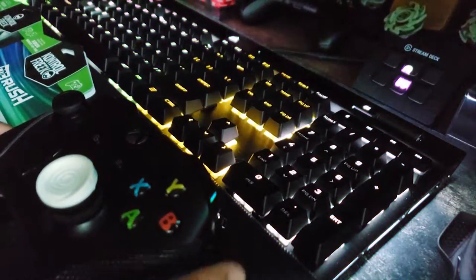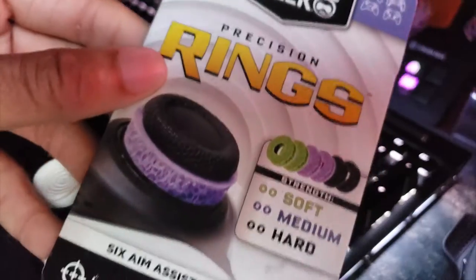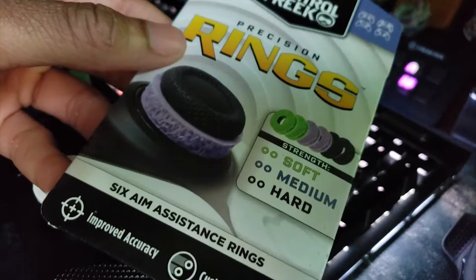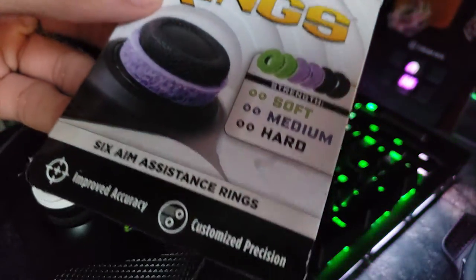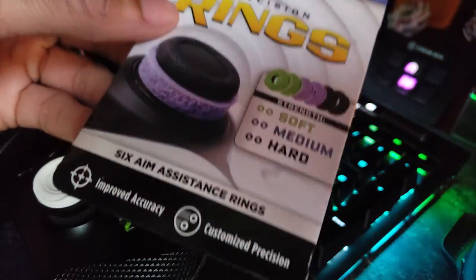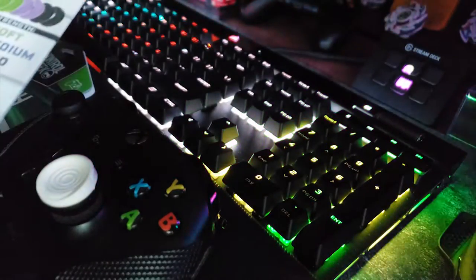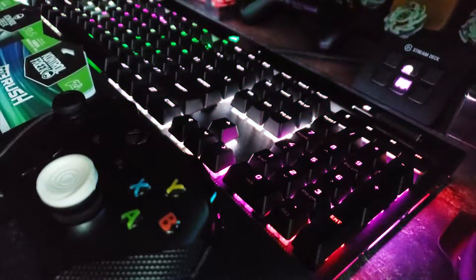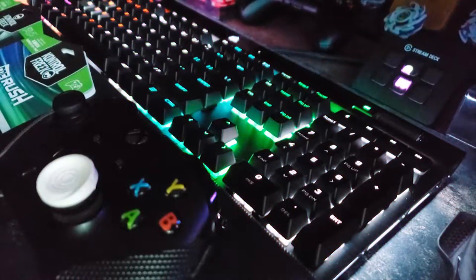The soft is obviously going to be for your lower sensitivity players. The medium for medium sensitivity. The hard is going to be for your higher sensitivity players. I tested Call of Duty a lot and it came out great. Do your own homework — these items I only bought because I preferred them for my play style. This is not for everyone.